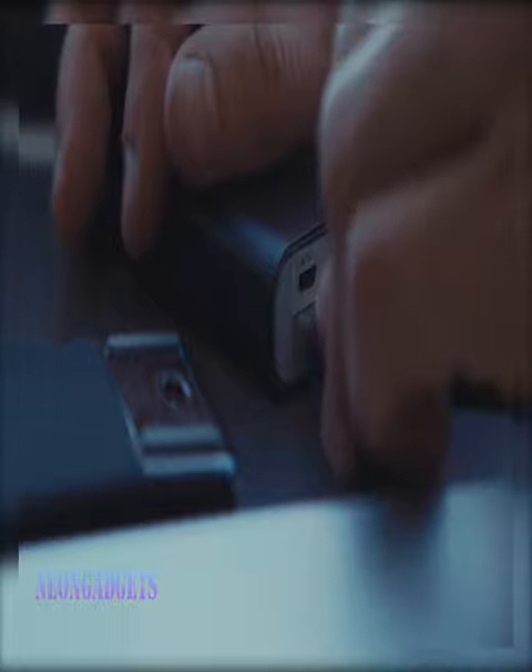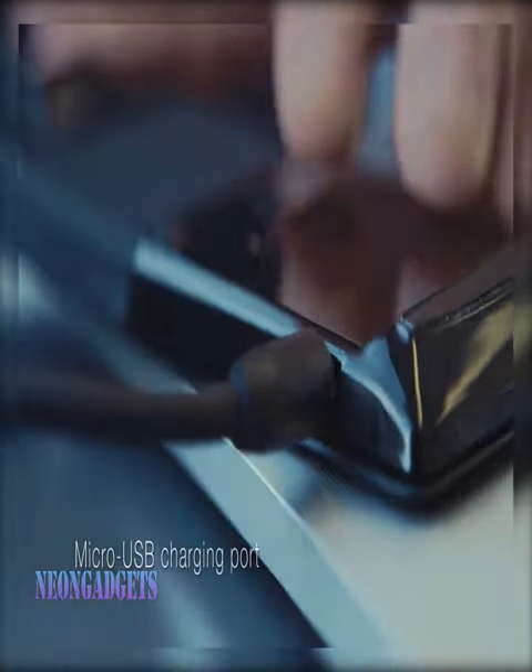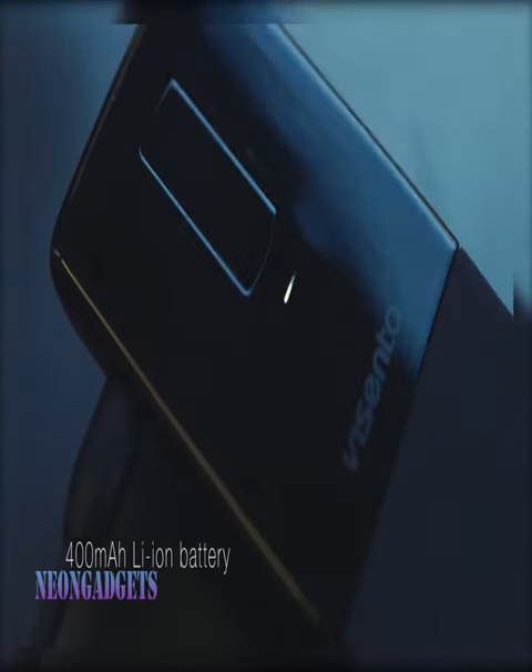As you fold it, the mouse will automatically turn on and connect to your laptop via Bluetooth. It can bend 180 degrees in one direction, with the built-in bending sensor functioning as a switch on and off button.